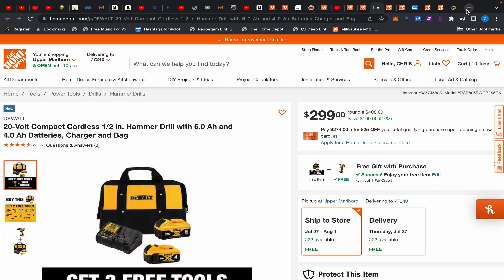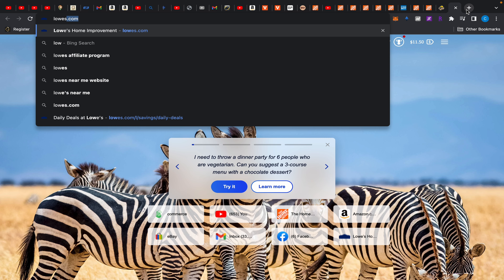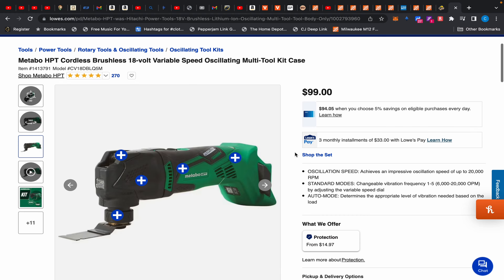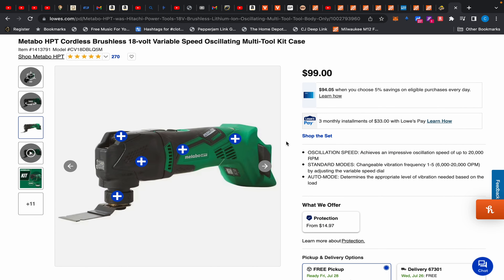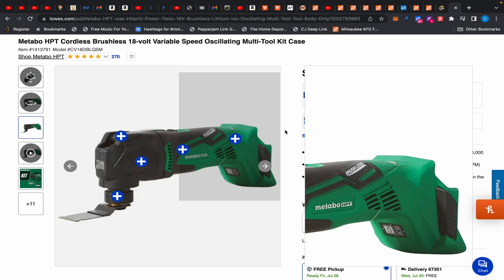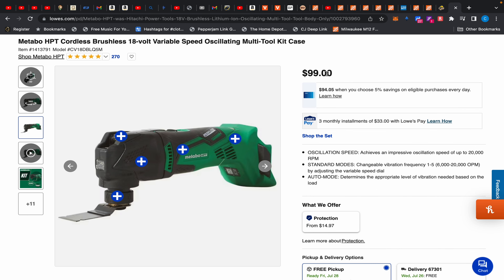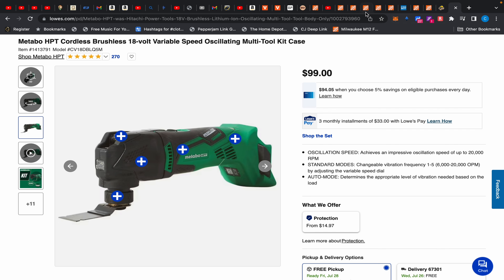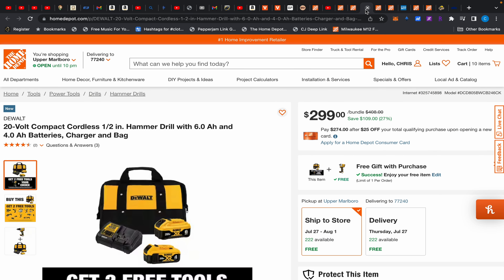Speaking of the Metabo HBT oscillating tool — it's currently $99, but this thing goes cheaper way more frequently. Even in a four-tool kit it's sometimes around $200, and this tool is included in that kit, so it's often like $79. I would not pay $99 for it knowing it gets cheaper. I'd actually pay $97 for the M12 before paying $99 for this, just because I know this will go cheaper. So if you want the Metabo HBT, I'd wait.